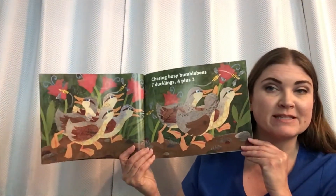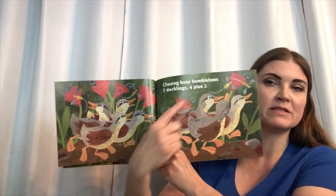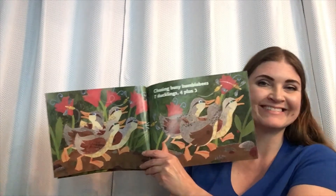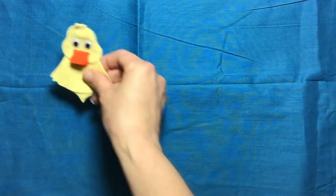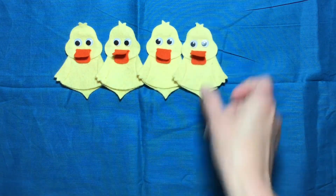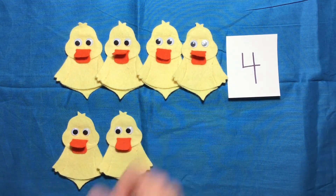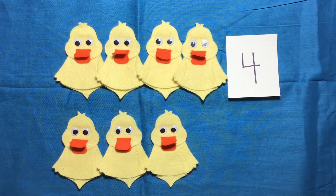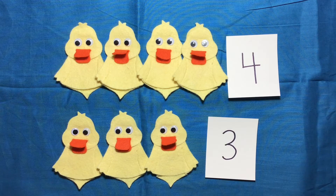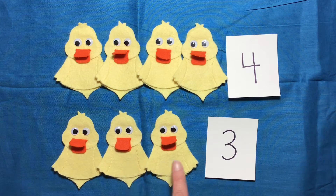Chasing busy bumblebees, seven ducklings, four plus three. One, two, three, four, plus one, two, three. So four plus three — one, two, three, four ducklings, plus three. One, two, three ducklings. And how many is that all together? How many ducklings are on the screen? Let's check. One, two, three, four, five, six, seven. Four plus three equals seven.